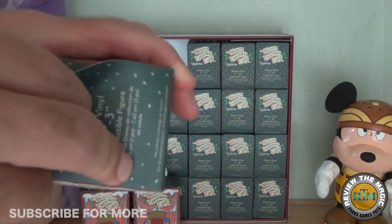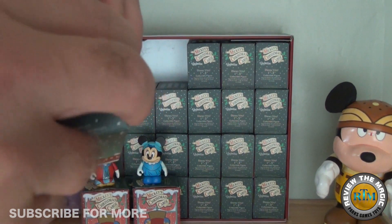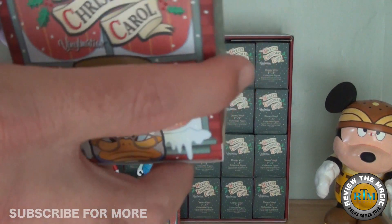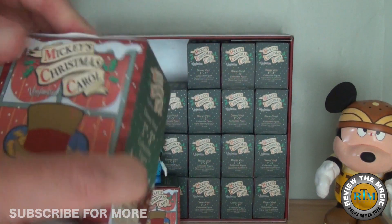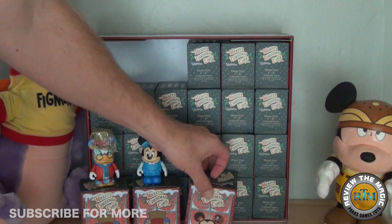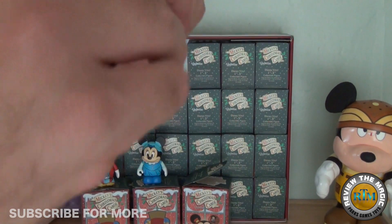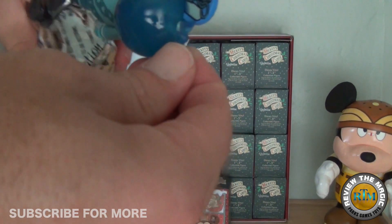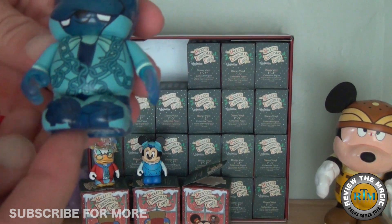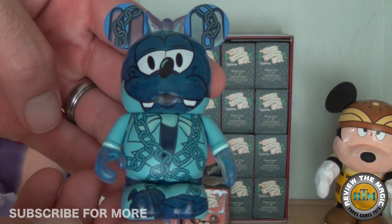Let's open up box number three. Again, this is part one and we're going to do this in six parts, opening four per part — hopefully that keeps you excited to watch the others. Anybody out there collect these? Anybody had a chance to pick any of these up? The only bad thing about the holiday versions of the Vinylmations is they're only really relevant during a certain season.